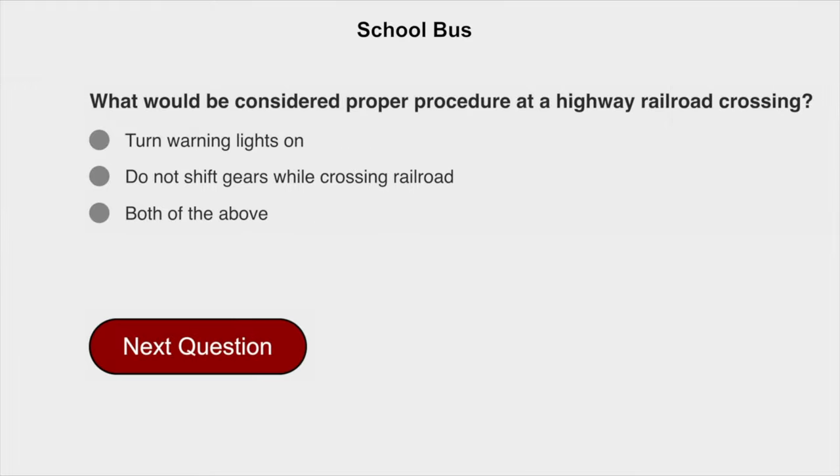What would be considered proper procedure at a highway railroad crossing? Both of the above: turn warning lights on, and do not shift gears while crossing the railroad.